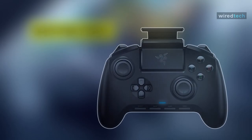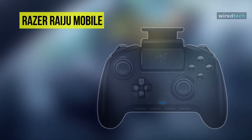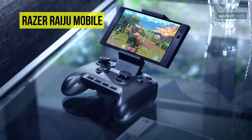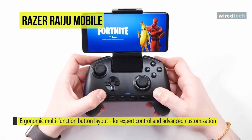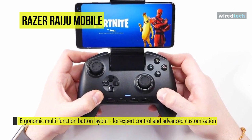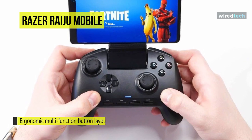The Razer Raiju Mobile is a gaming controller that syncs with your mobile device and is packed with full-fledged advanced features to give you the ultimate competitive edge. Create profiles for your preferred games, remap multi-function buttons, and more to create your perfect in-game experience anywhere. It has a unique combination of a soft, cushioned touch with crisp, tactile feedback.